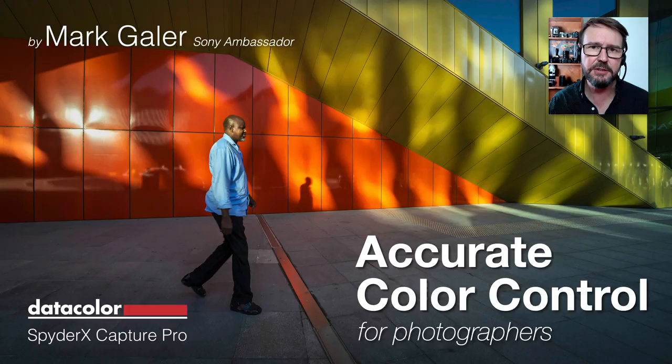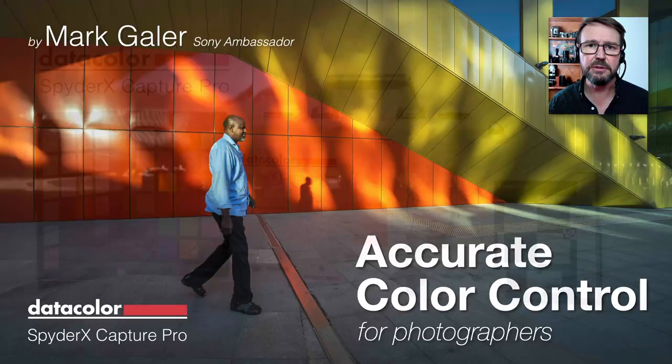Hi, I'm Mark Gaylor. I've been a photographer and photography educator for some 40 years, and I'd like to talk to you about color control for photographers. This is all about mastering our craft, and a lot of people do get into a little bit of trouble controlling the color from capture through to output.